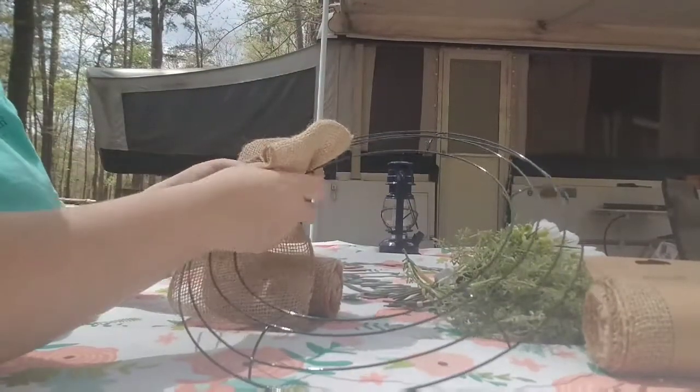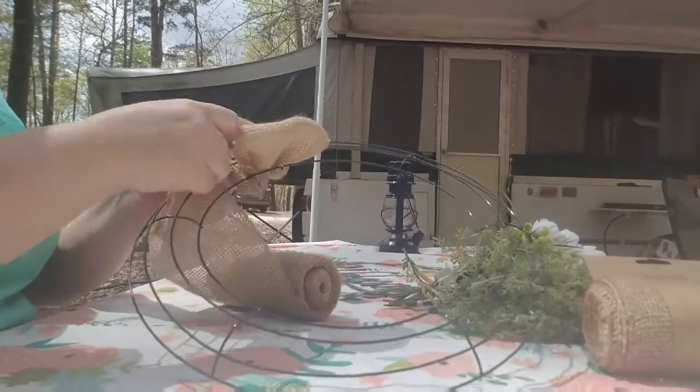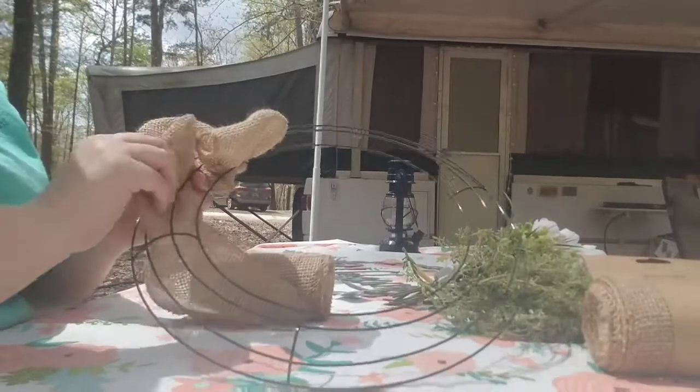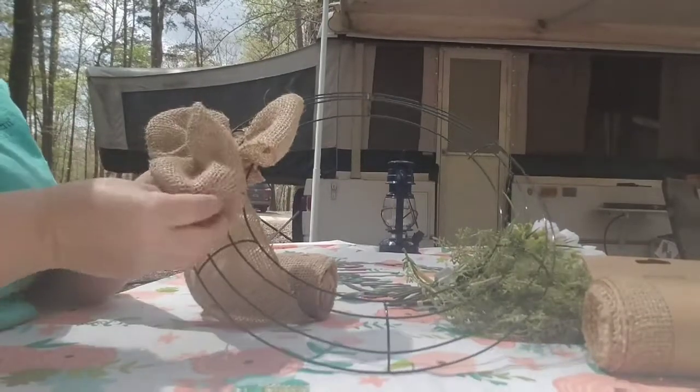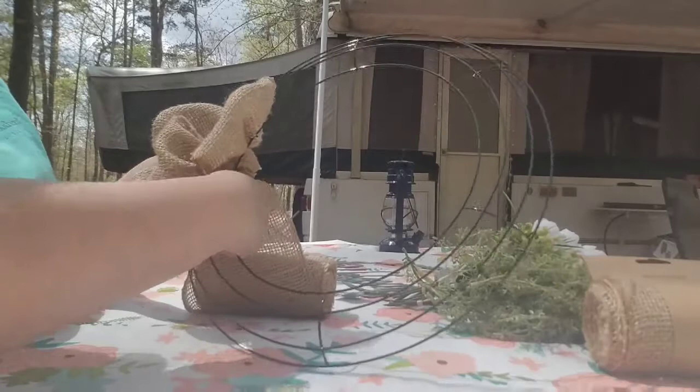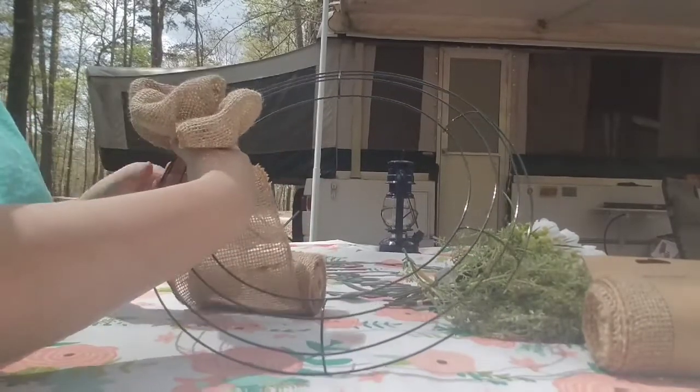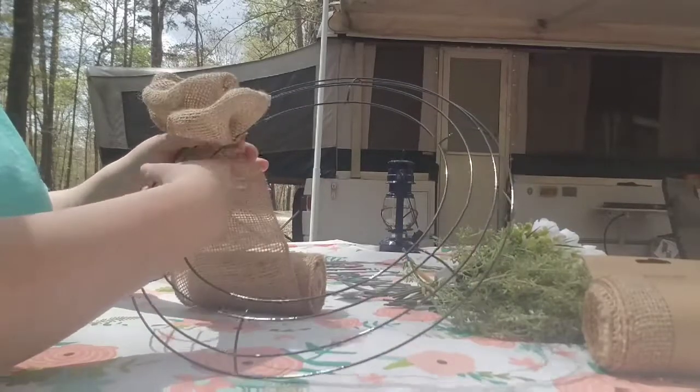I skip the middle, make another half twist, and take your burlap and just push it through the middle. What this is doing is starting your pattern — I do like a zigzag pattern, just going back and forth: outside, inside, outside, inside, and so forth. Just continue to scrunch that up with your fingers as you go.